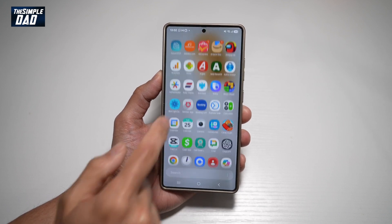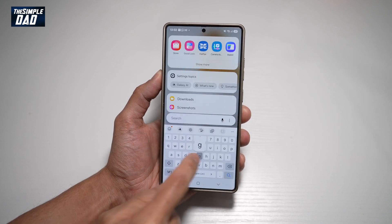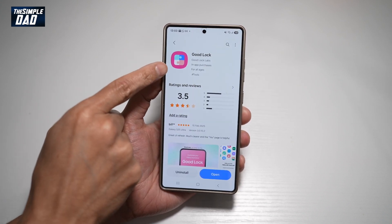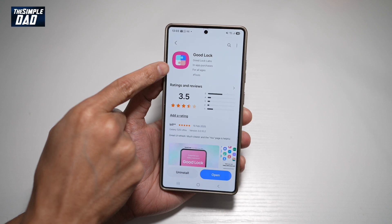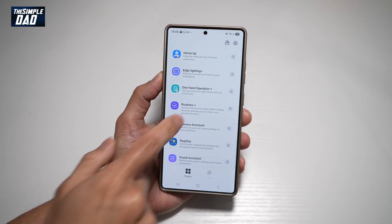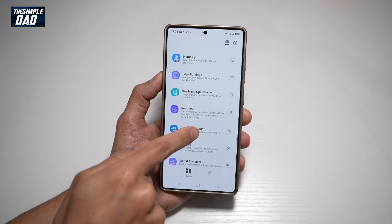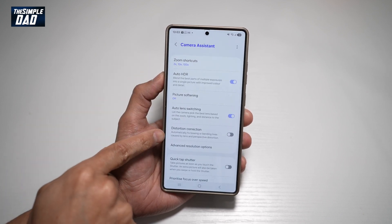To do this, you first go ahead and open up the Galaxy Store. Here you need to download an app called Good Lock. Go ahead and open that app. Now search for Camera Assistant and tap on that. From this list, find Distortion Correction.